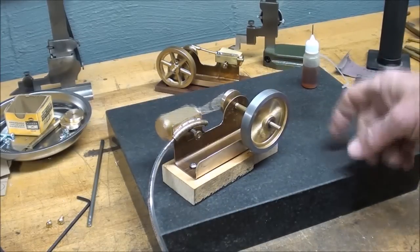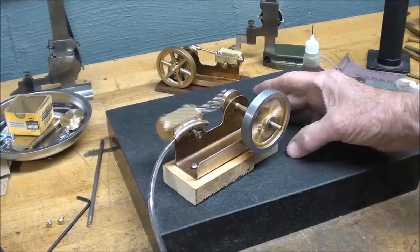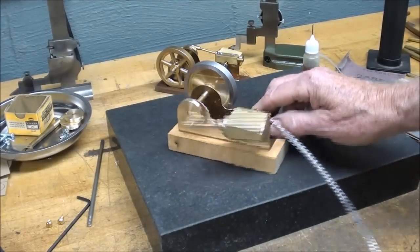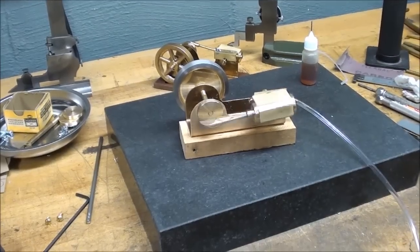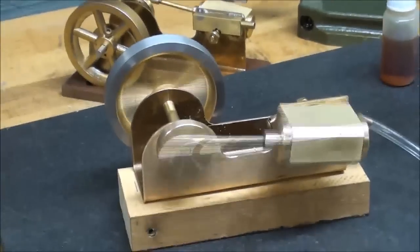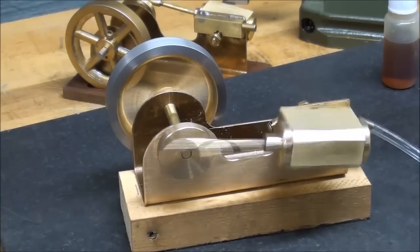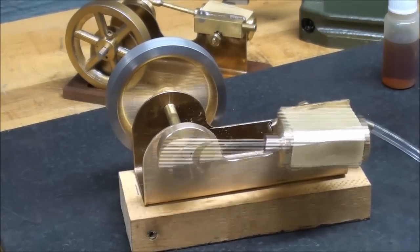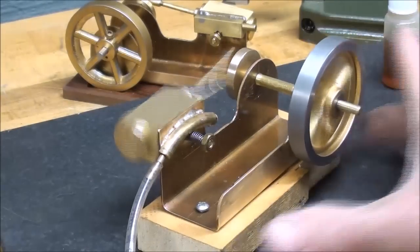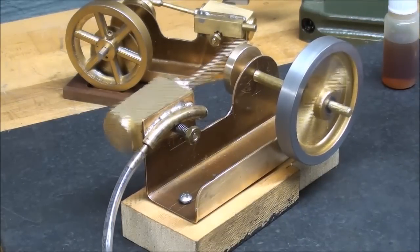The spring is steel, and they do make bronze or brass springs but I don't have any. The flywheel of course is lead and the piston is aluminum. Good running engine, isn't it? It'll look even better on the base, which I'm going to start presently. I don't know how many hours, but I think we're probably at six or eight hours, and that includes all the filming and setup which takes a lot of extra time.